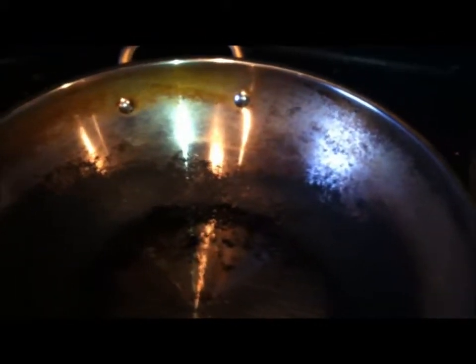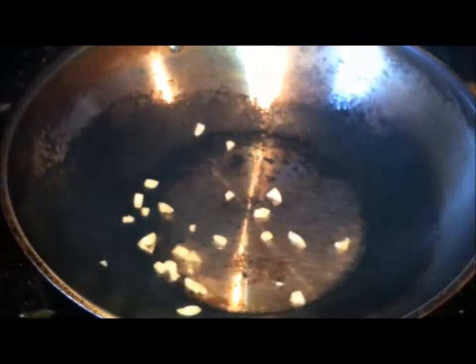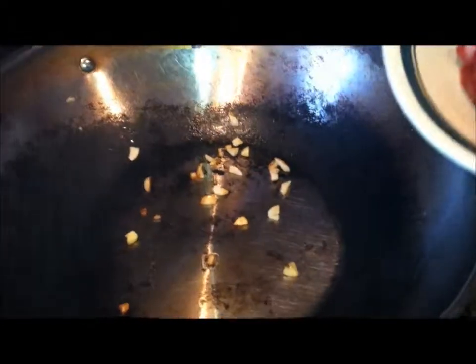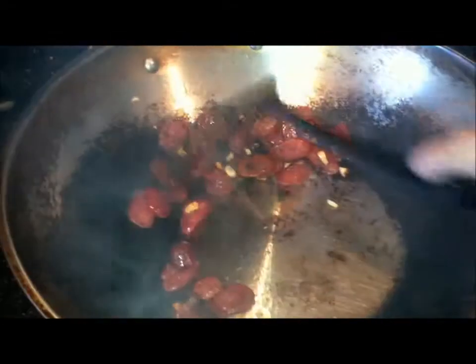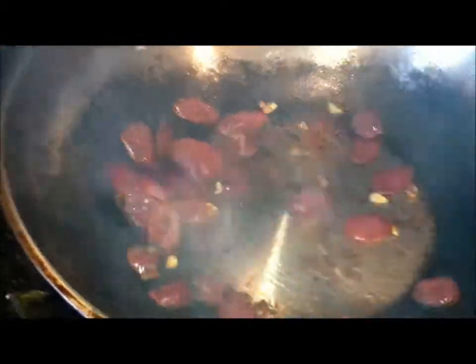Throw in the garlic, let it simmer for about five seconds until it browns, then first add the sausage to bring out that bacon-y smell and pork flavor. Let that cook for about six seconds, just brown a little bit, then add the kale. Wow, this smells good.